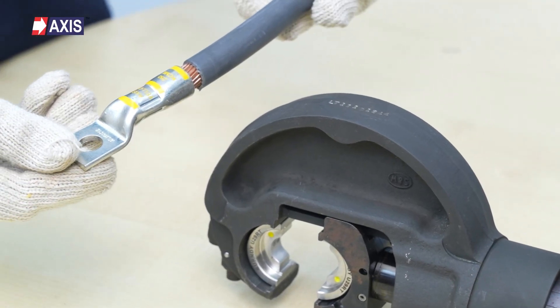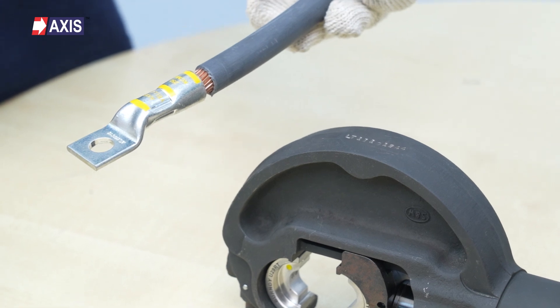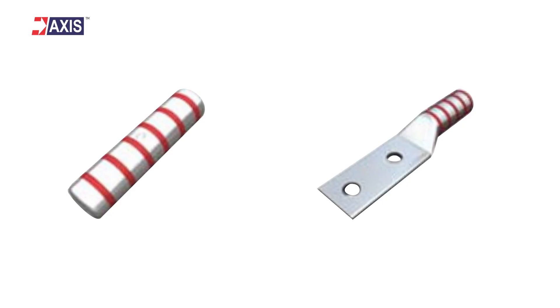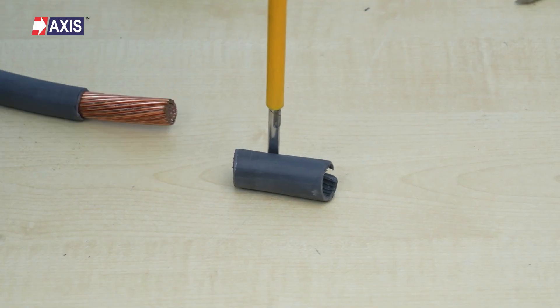Congratulations! You have now successfully crimped your single-hole cable terminal using the hydraulic crimping tool. The process for a two-hole cable terminal and connector is the same. I hope you have a clear understanding of crimping terminals and connectors.